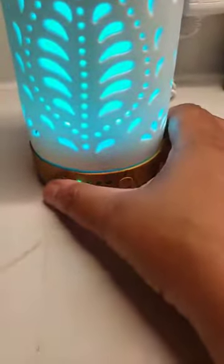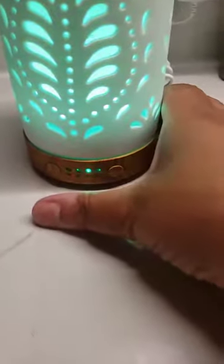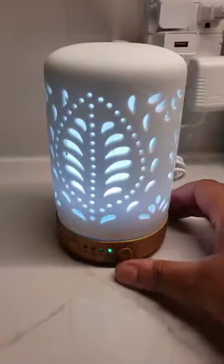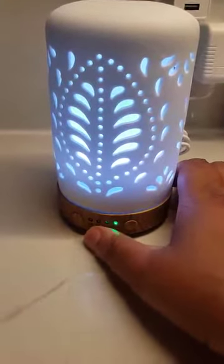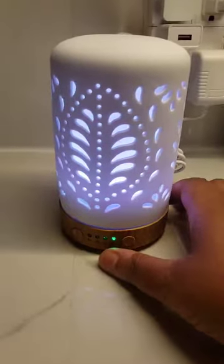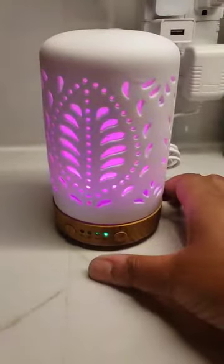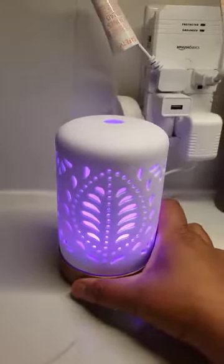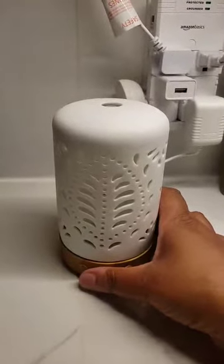To cycle through those, use the power button. Power button again is two hours, power button again is three, and the fourth time it is continuous and will stay on until you turn it off. So when you first turn it on it sets one hour, so you will have to hit the button four times to have it stay on as long as you want. Once you are ready for it to be turned off, just hold the power button down and the entire thing turns off.